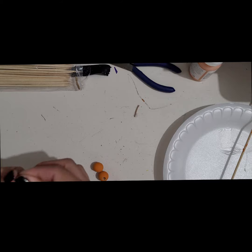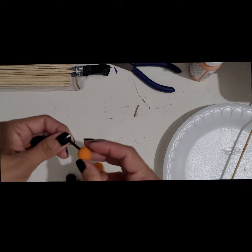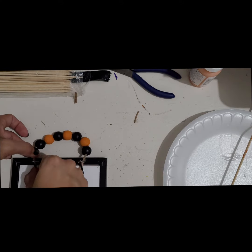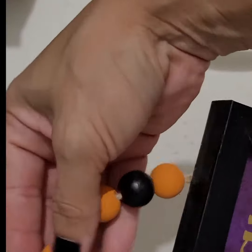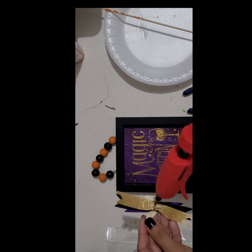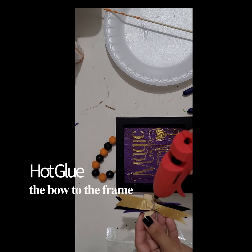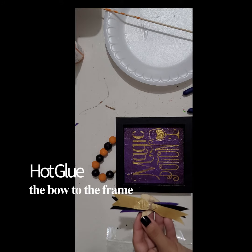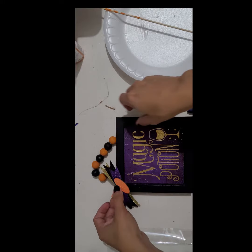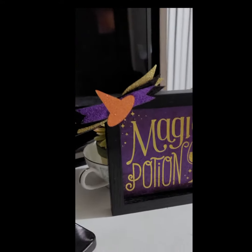I did an AB pattern with the beads and attached them back to the frame. This is what it looks like. I hot glued the ribbon to the corner of the picture frame, and once that's done, this is what it looks like.